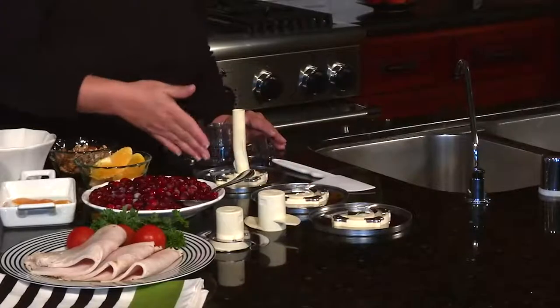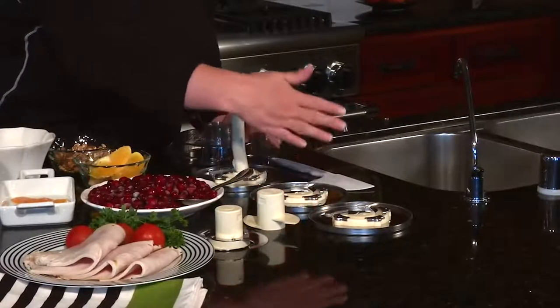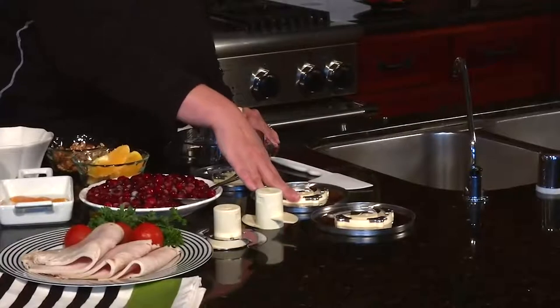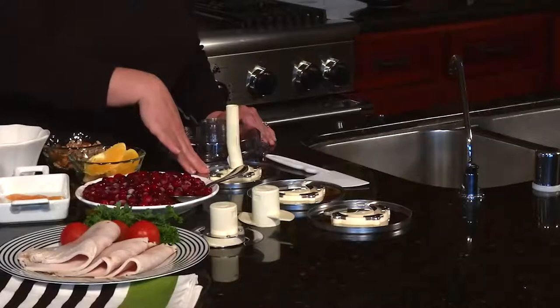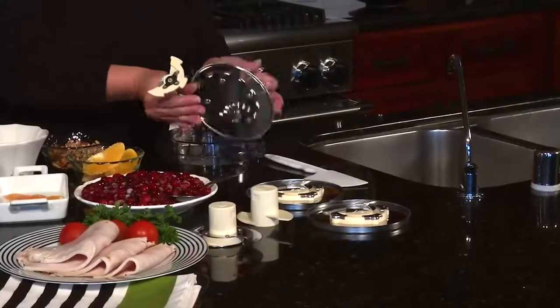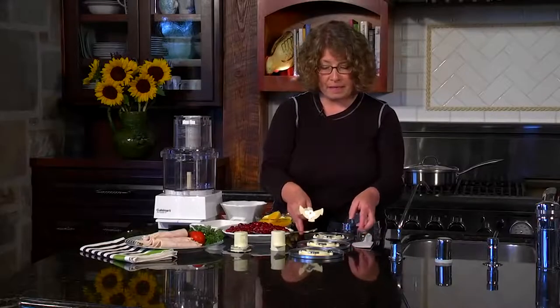Next you have three discs. The one in the front is the two-millimeter disc, great for slicing potatoes really thin for something like an au gratin. The next is a four-millimeter disc — a regular medium slice — which you can use for sliced vegetables, fruit salad, or French-cut string beans. The last disc is your shredding disc, used for shredding any kind of cheese like for pizzas.